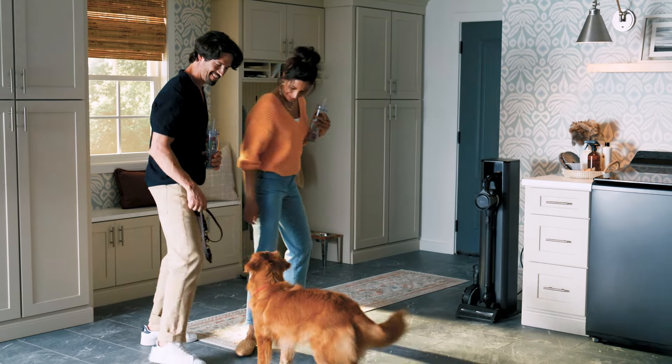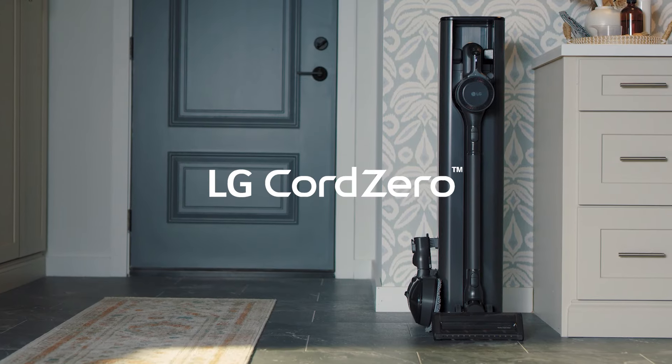Upgrade to the new non-stop LG CordZero. Complete with even stronger suction. LG CordZero All-in-One. The Power Move.